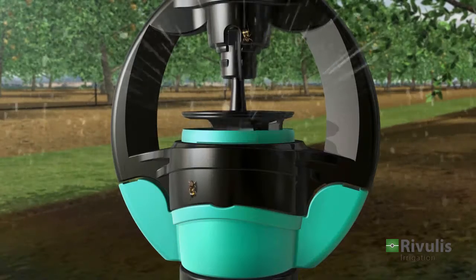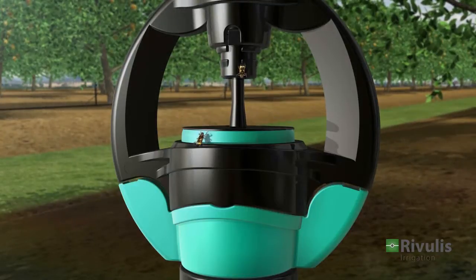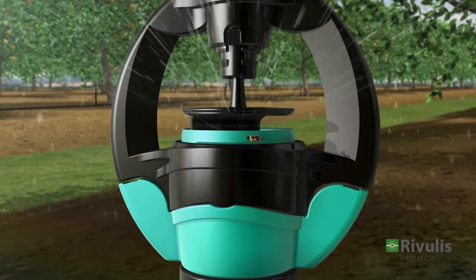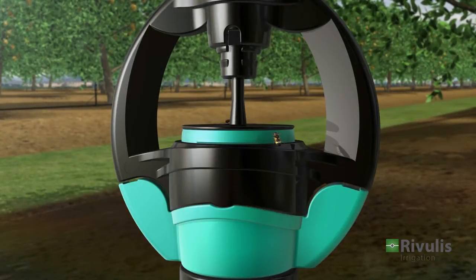The S2000 microsprinkler is equipped with a built-in anti-insect mechanism. When the water is turned off, the spinner descends, sealing the water entrance and preventing insects from infiltrating the nozzle. The anti-insect mechanism protects the sprinkler, promoting effective and long-lasting performance.